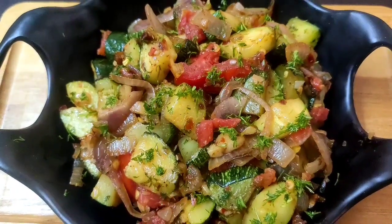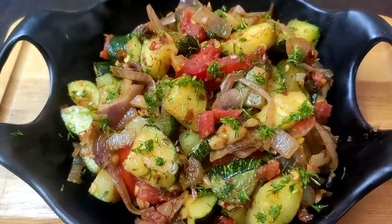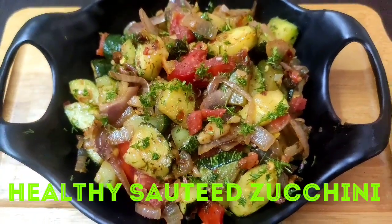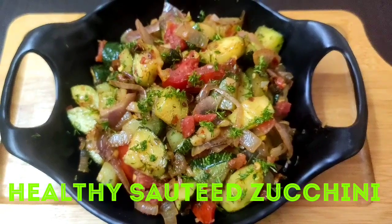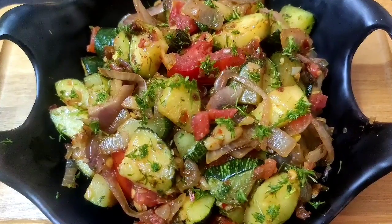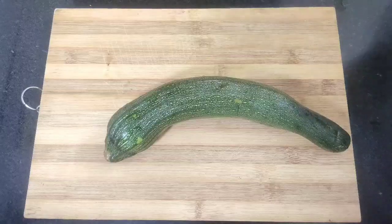Hello everyone, welcome to Continental Desi Kitchen. In today's video we are going to see a very healthy, quick and tasty zucchini recipe which can be enjoyed as a side dish. Friends, let's get started with the recipe.